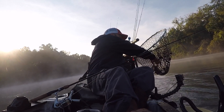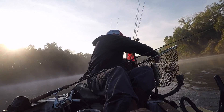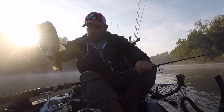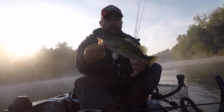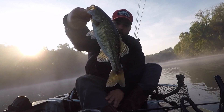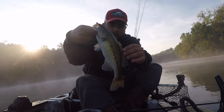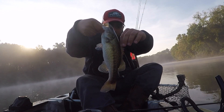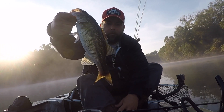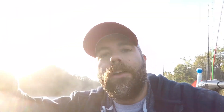All right! Wow, he was barely hooked — but another nice little guy. Look at him. He's got some kind of infection or something on him. We're going to get him back in the water.